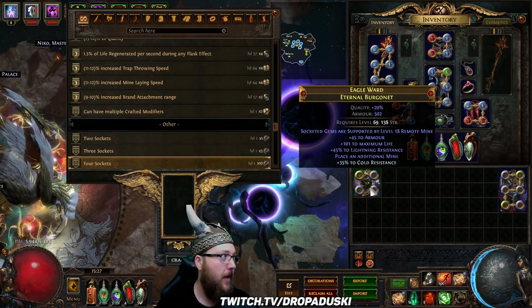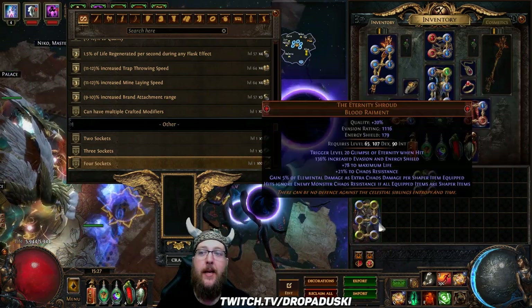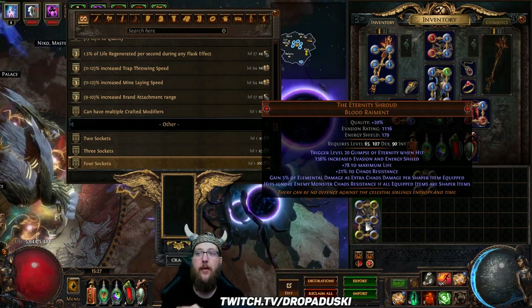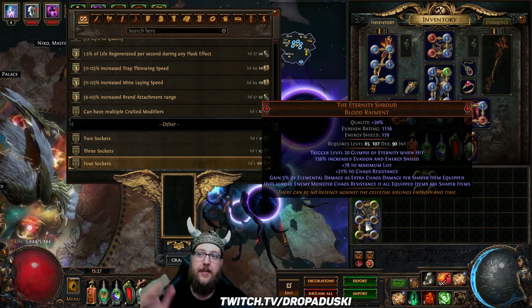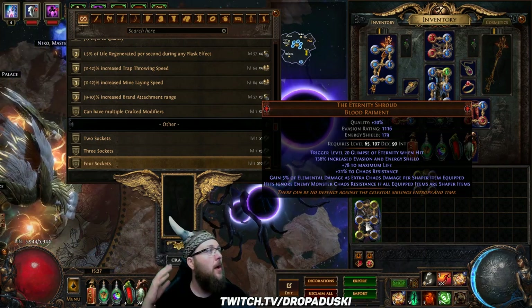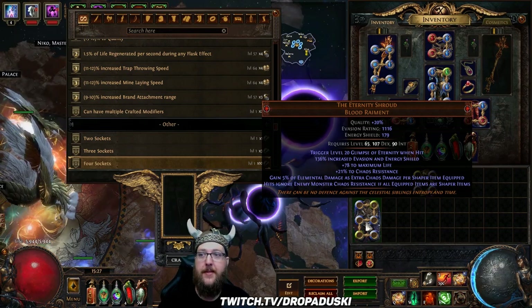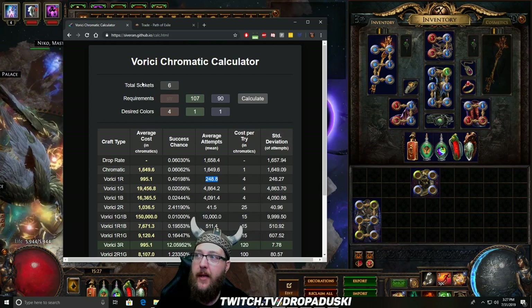The next thing we're going to talk about is the Verici calculator. This comes in really handy when trying to figure out — okay, I've got an Eternity Shroud, but my build needs four red sockets. When you look at it: requires level 65, 107 dex, 90 int. How do I know what's the cheapest way via chromatic orbs to get four red sockets on this with the highest likelihood? So we're going to pull up the Verici calculator.